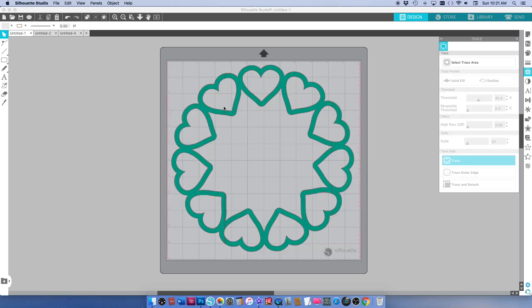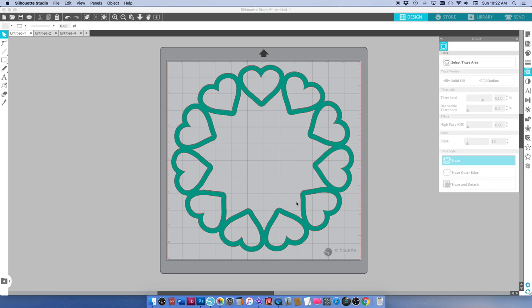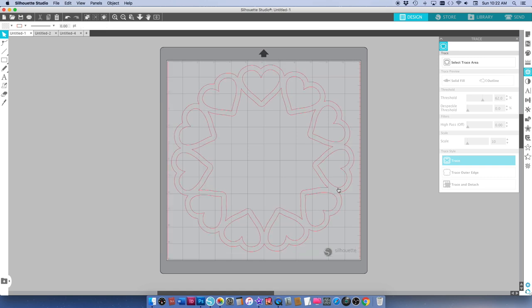Now you can see it's got some weird little lines in here and I suspect that's because the PNG files are a greeny sort of green colour rather than black, so I'm just going to undo this. I've selected the trace area again and I'm just going to increase the threshold until those little lines disappear, then click trace. So my cut file is complete now — it doesn't have any of those little lines in it, so I can go ahead and delete the PNG file and now I've got my cut file.